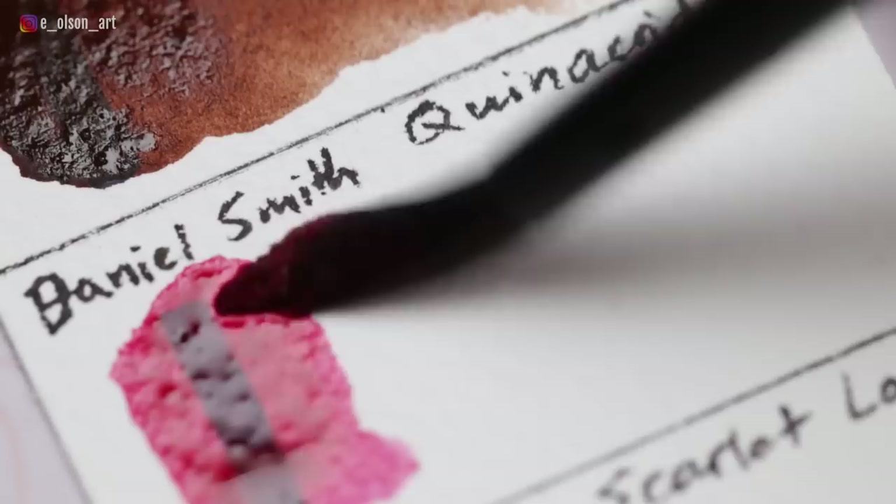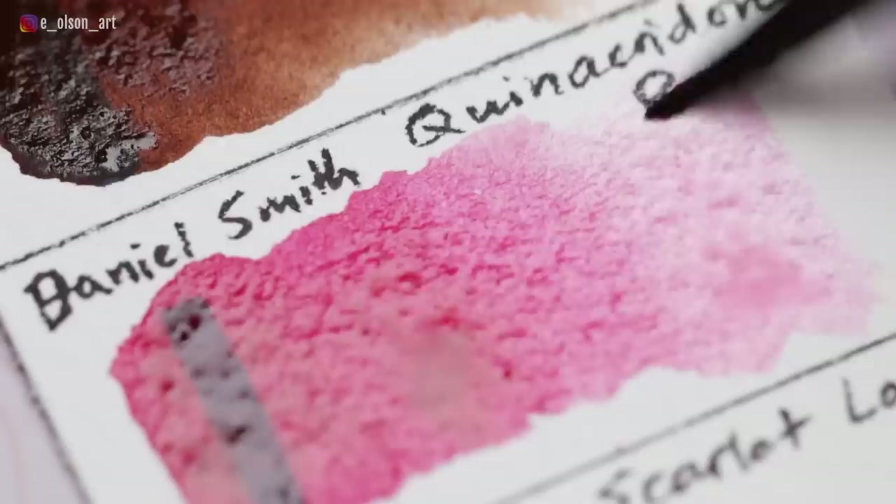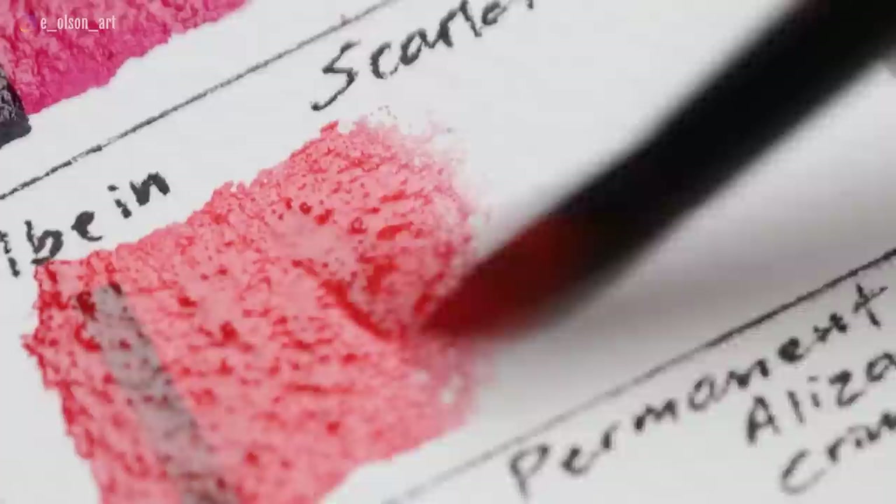Daniel Smith Quinacridone Rose (PV19) is a transparent, staining, non-granulating red-violet pink. It mixes beautifully with blue and is a perfect cool red. Holbein Scarlet Lake is a triple-pigment mix — which I don't normally recommend — however, I've used this color for several years and love it. It's a perfect warm Christmas red with orange undertones, transparent, staining, and non-granulating.